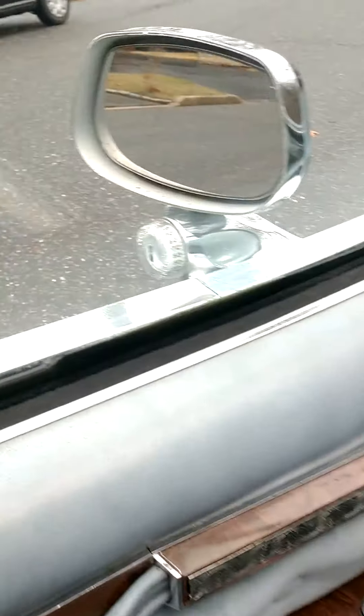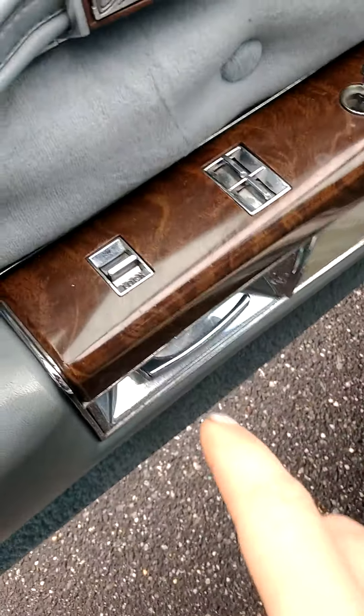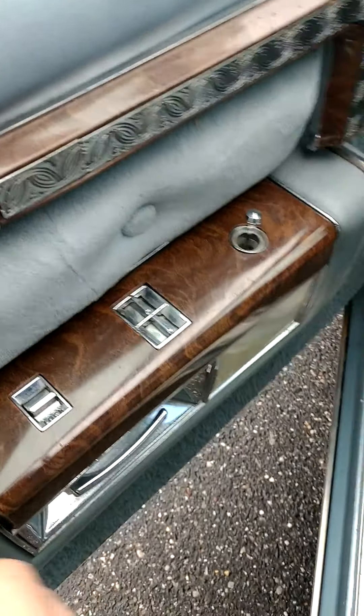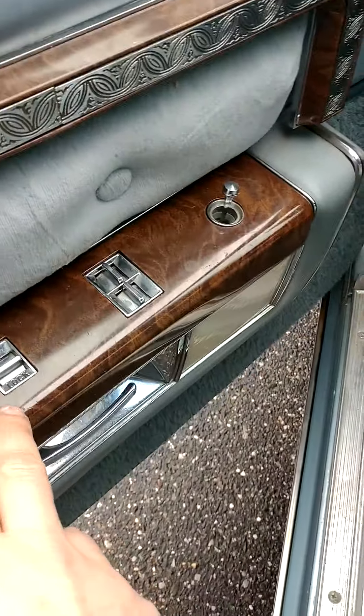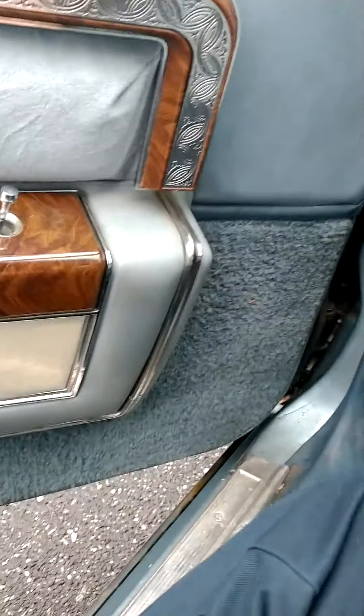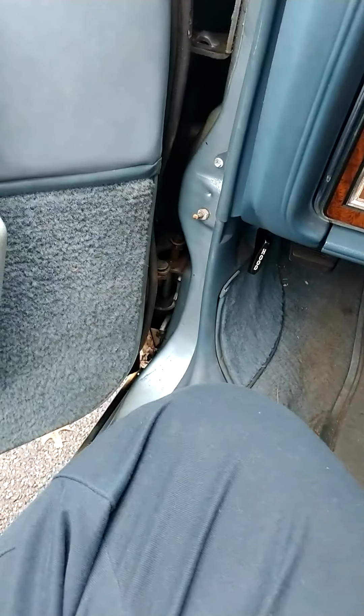The front interior is very nice. It has a thermometer. The locks worked when I first got it, but then I got under this thing because it was getting loose. I tightened it but was also doing something else, and then the power lock stopped working. It's not really a big deal.